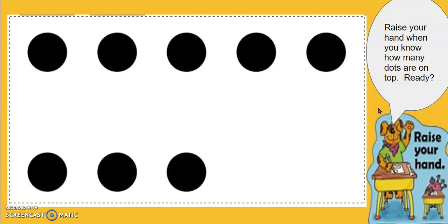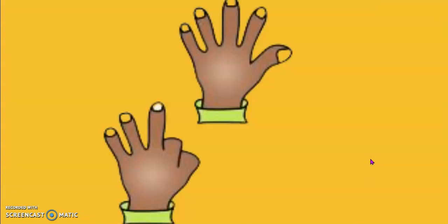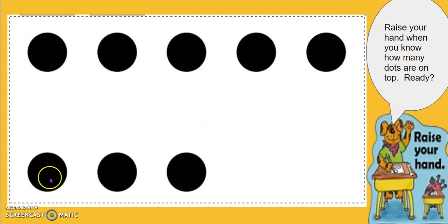Let's look at this five group card. How many dots are on top? And how many dots are at the bottom? Show me with your hands. Five and three more is eight. Five, six, seven, eight.